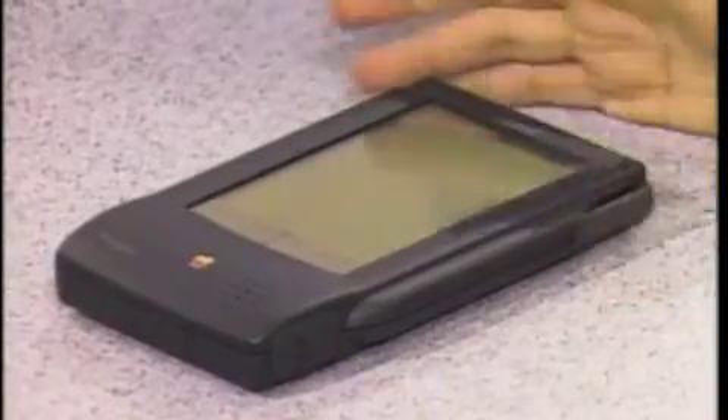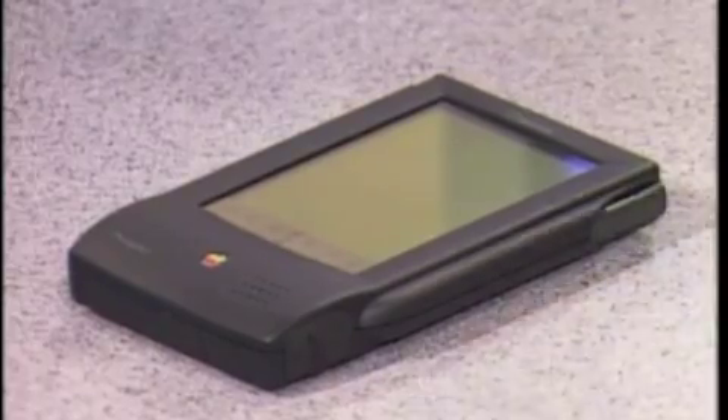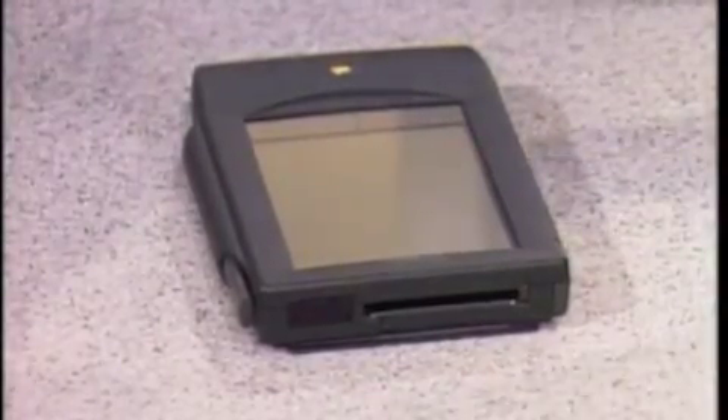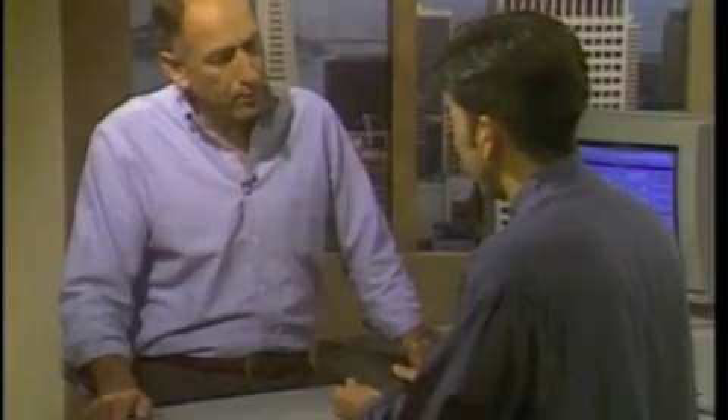Tony, give us a little tour of the box first. Okay, this is the Message Pad and it's what we call a communications assistant, so I'll show you the communications features. There's a serial port — you can connect this to printers, Windows PCs, and networks. There's also an infrared port so you can pass information wirelessly between two Newtons, and of course there's a PCMCIA card slot for adding software, RAM, or perhaps a wireless messaging card so you can receive messages anywhere.